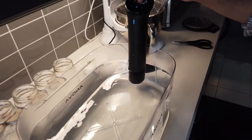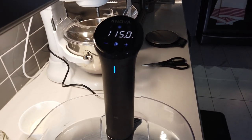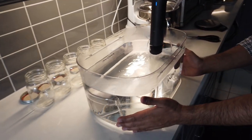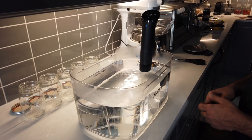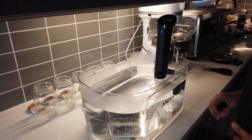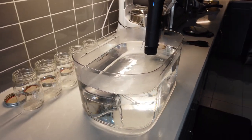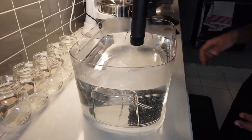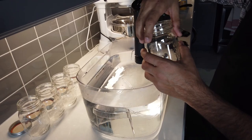I've set my sous vide to a target temperature of 115°F and I want it to run for anywhere between four to eight hours — in my case I'll leave it for six hours. It circulates the water and keeps it at a precise temperature, which I'll use to incubate the cultured milk in these jars. I'll loose-tighten the lids and leave them in the water bath.